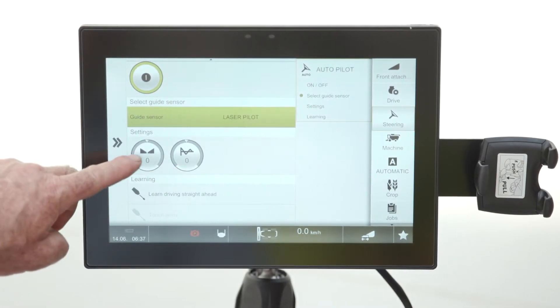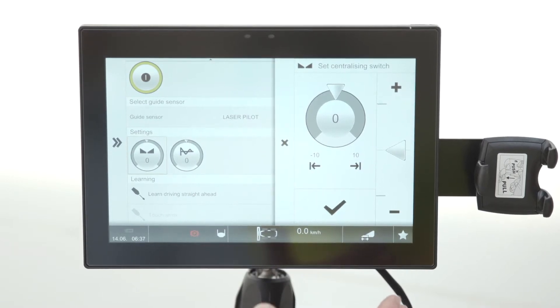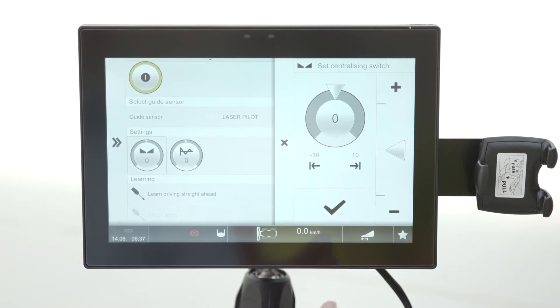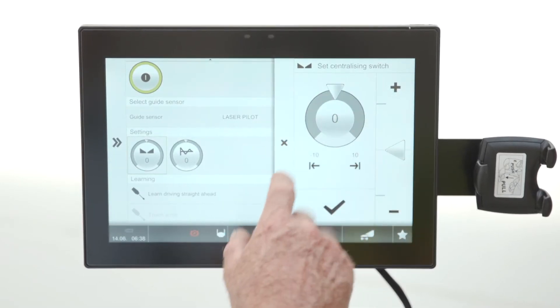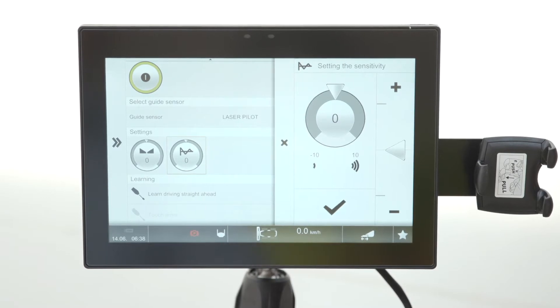These two settings are set low. This first one is the centralizing switch — it allows you to move the combine either left or right of the current setting. So when the laser pilot is all set up and going straight, you can bias the line left or right using this centralizing switch.